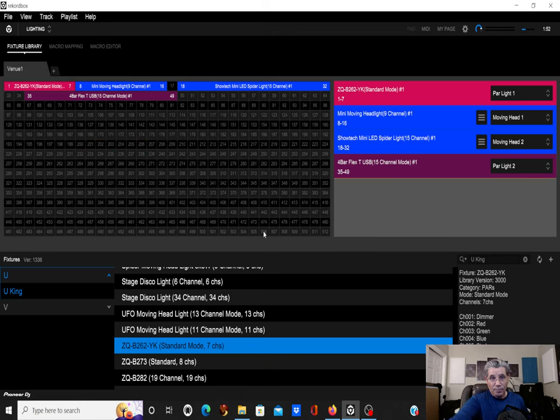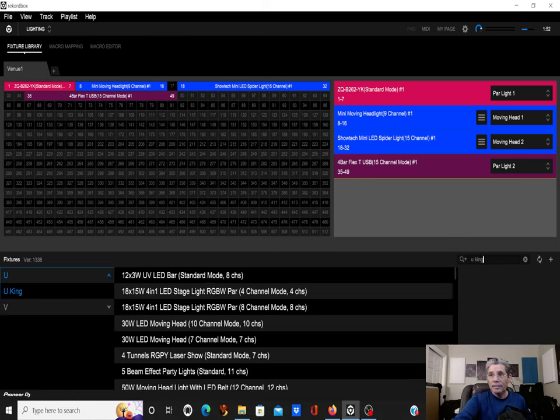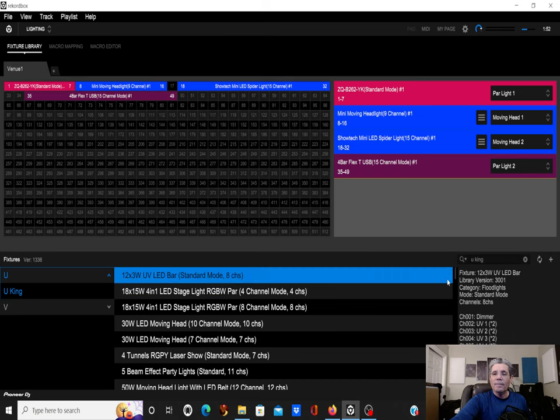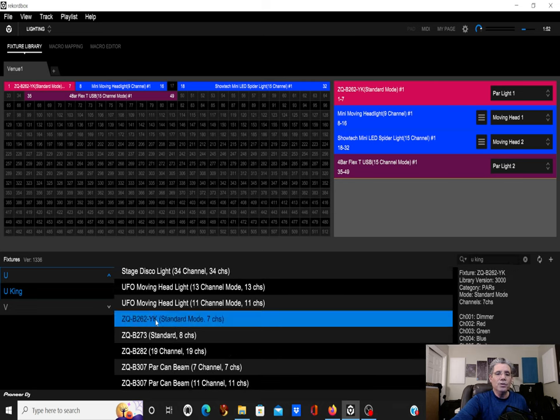There is a large library from Recordbox — they've done an extensive search of all lights possible. I put in 'You King' in the search section, scroll down the list, and find the ZQ model. The model number is shown right here, and if I plug this light into my RBDMX One at that address, it's going to light up the minute I turn on music.